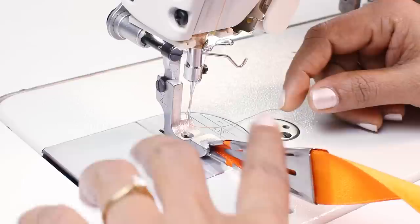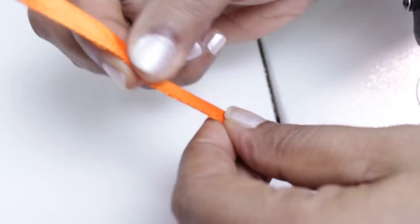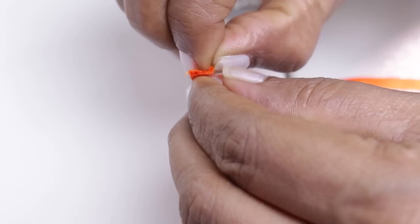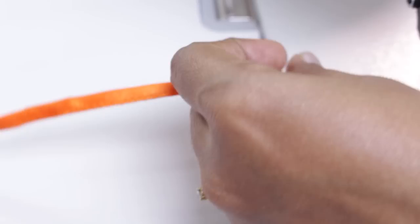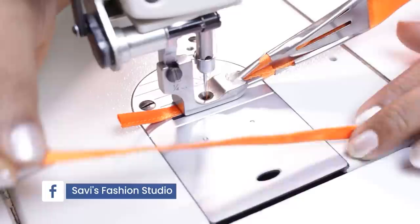We don't have to do anything here — it will automatically form the loop. You see here the loop is easily formed: it folds on either side of the fabric strip and also folds in the center, then stitches to the edge. You can use these loops as drawstrings in your skirts or pants, as decorative trims in your garment, and in various projects.